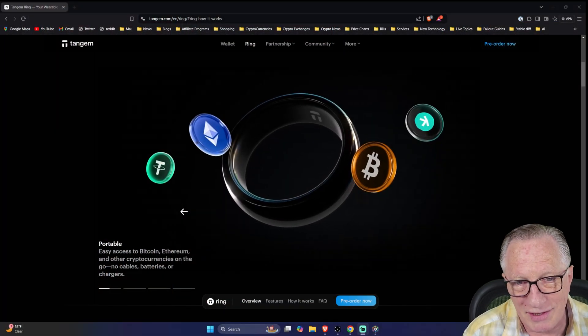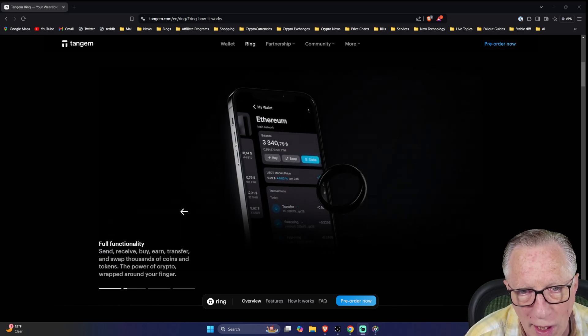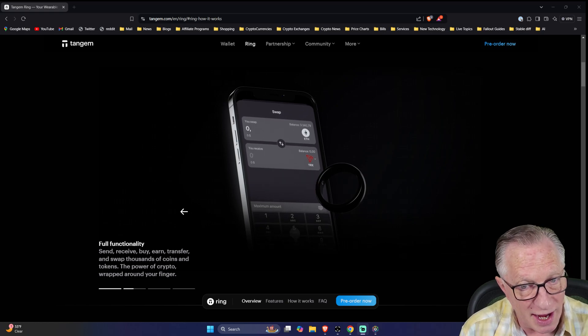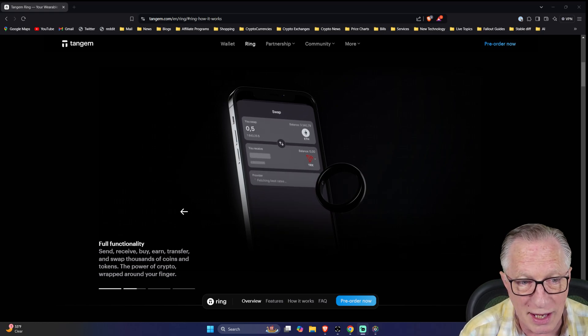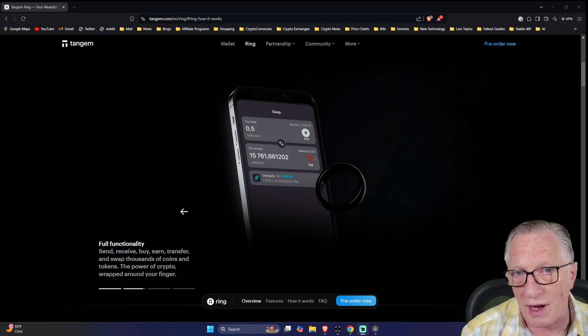This wallet is truly amazing. It is wearable technology — a cryptocurrency hardware wallet that you can wear on your finger. It is very stylish. I really like the way it looks and feels on my finger, and you can use it to authorize transactions.